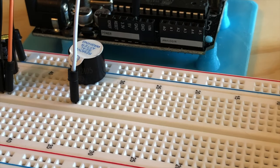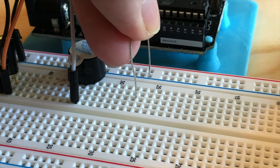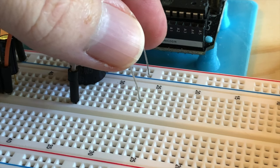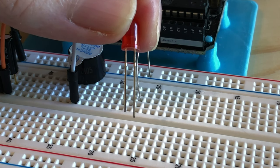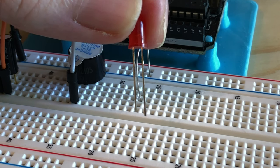Now it's time for the resistor and the LED. Plug one side of the resistor into the ground rail, and the other side into the breadboard rows. Then plug the LED into the breadboard. Remember, LEDs are polarized components too, and the shorter lead is the ground lead.